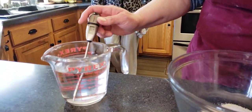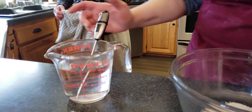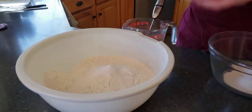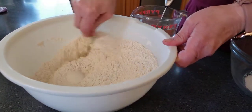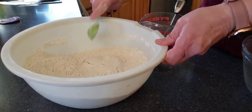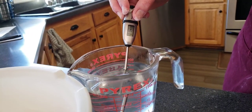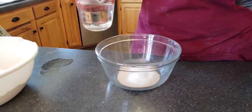Our water is about 120. We're gonna wait till it drops just a few seconds here. We want it between 110 and 120. I'm adding my one tablespoon of salt to my flour and stirring that around so we don't have clumps of salt in our bread. We're at about 119 — if we're over 120 we're gonna kill all the dry active yeast. It's a living bacteria; we need to activate it but not kill it.